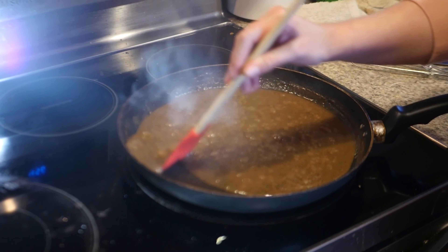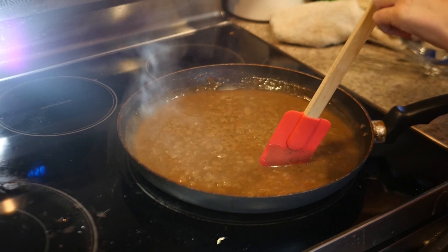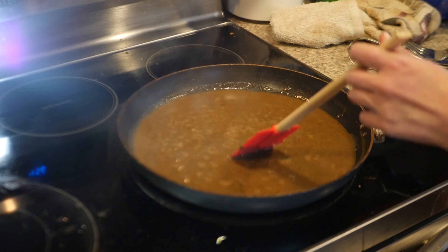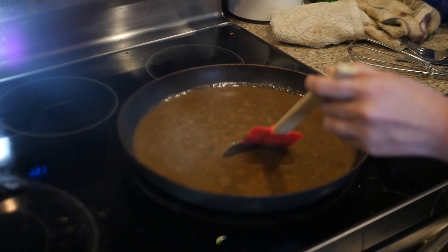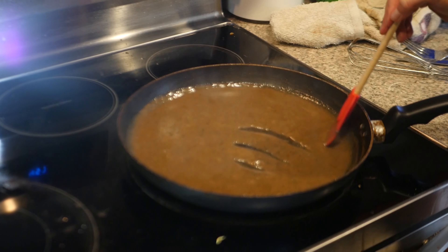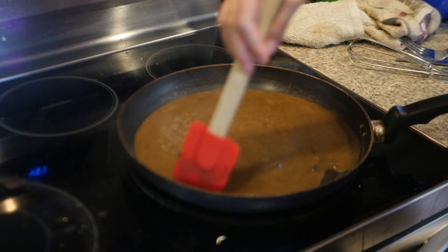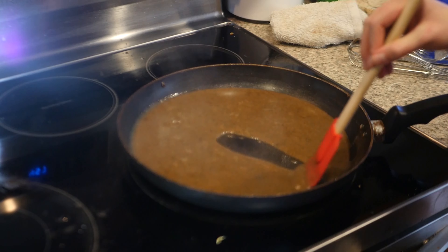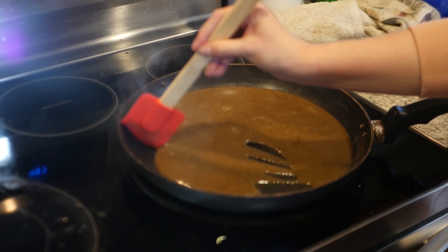All right guys, the gravy's done. I'm going to turn off the heat and we'll just let this cool down and transfer it to a bowl. And that's it — that's a simple, simple way to make gravy from your meat drippings to have with your meal.